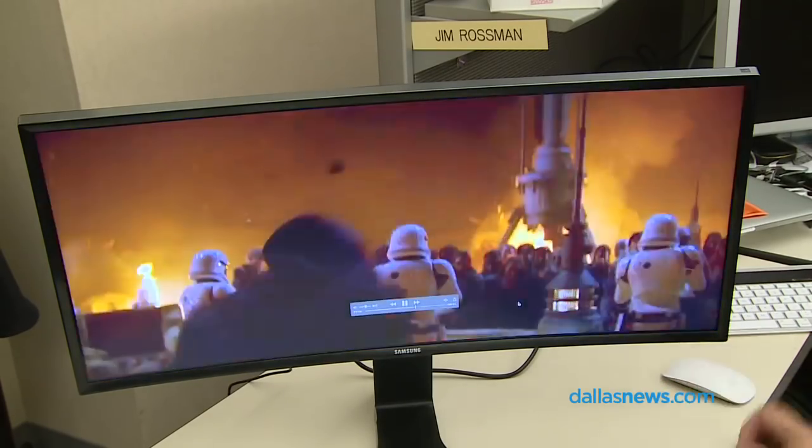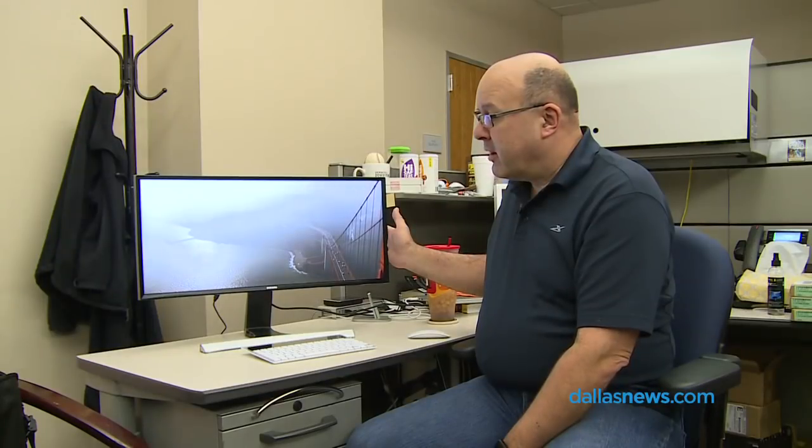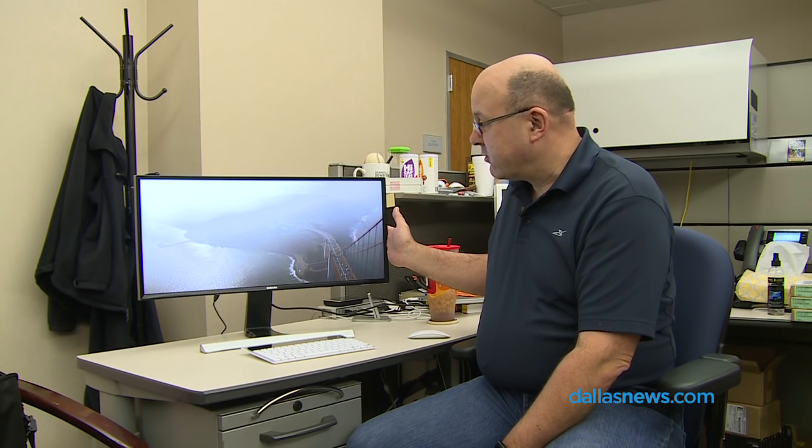This is a $599 MSRP monitor, but I've seen it for closer to $400 on Amazon, so do some price shopping for Christmas.